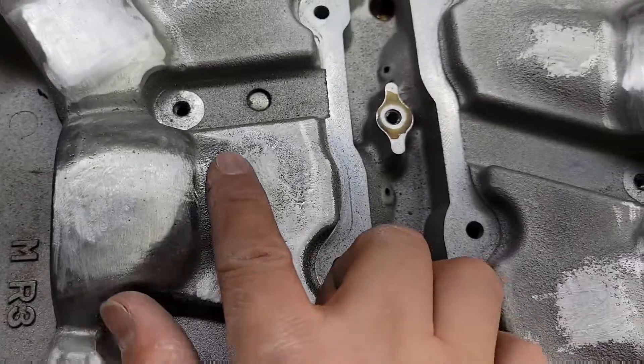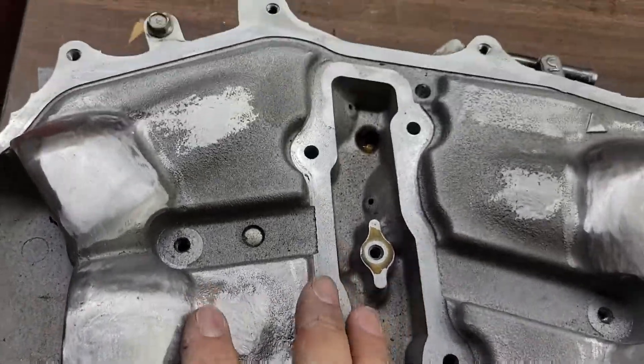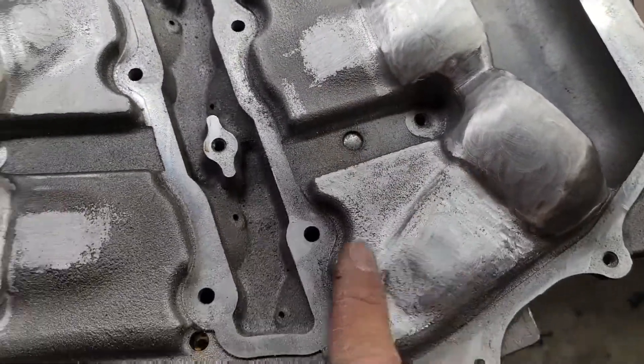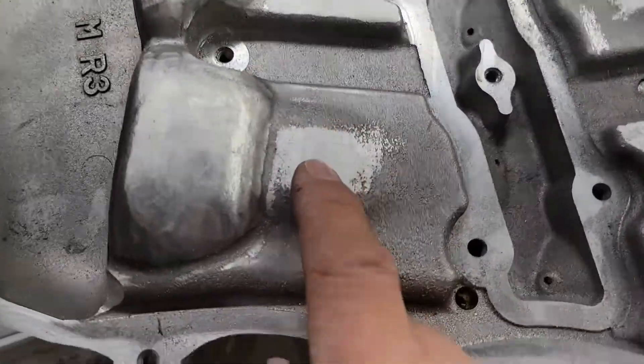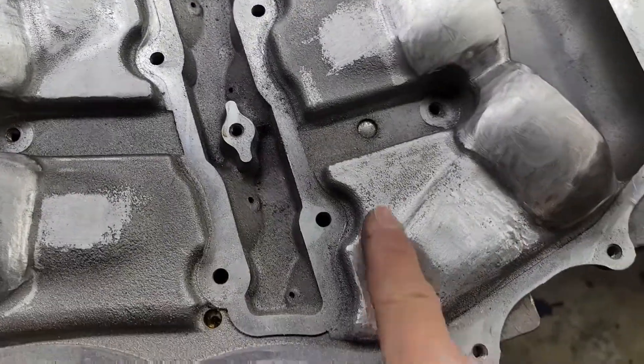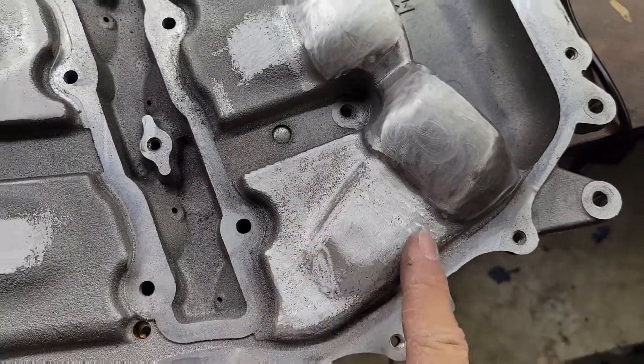Now I'm starting to do this flat surface. I went through and ground down all those circles — some were high, some were low, so I just evened them out. Next is to get this all nice and polished.